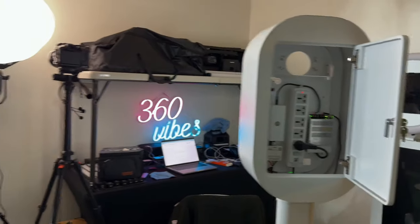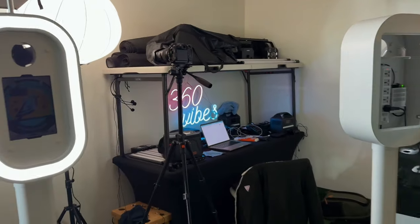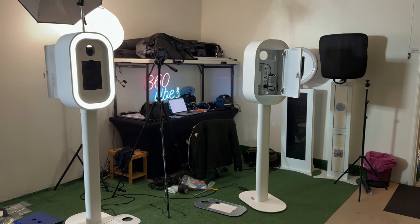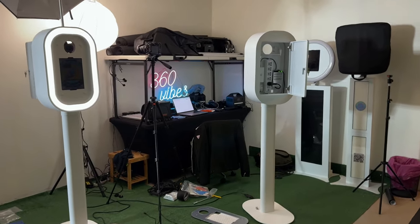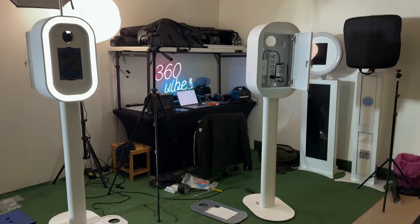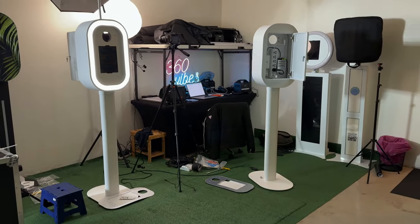When you guys are starting your photo booth rental business, I don't recommend getting a mirror booth. In fact, this is going to sound super crazy, but I'm going to be very honest with you guys because I've always told you since the very beginning that I want you to be successful in your business. A lot of you have acquired some success over time, so congratulations for doing the work.